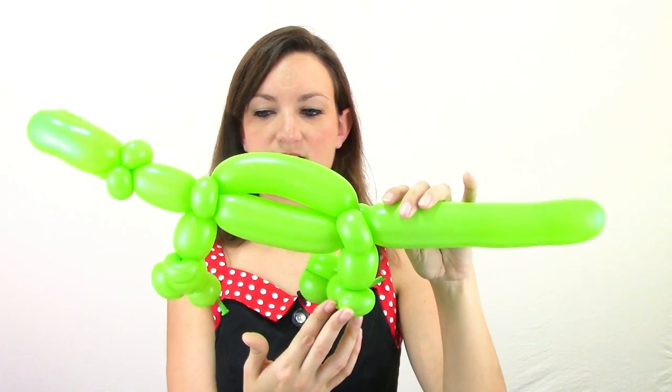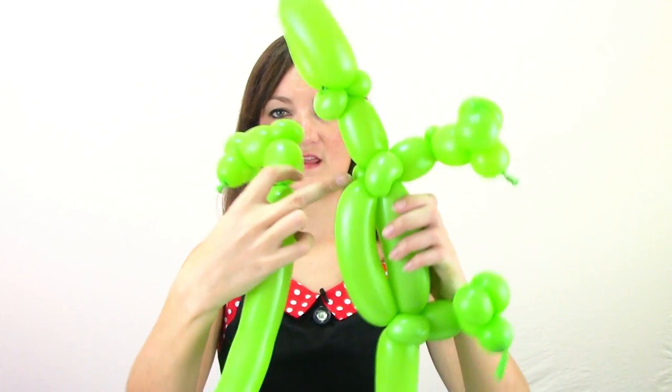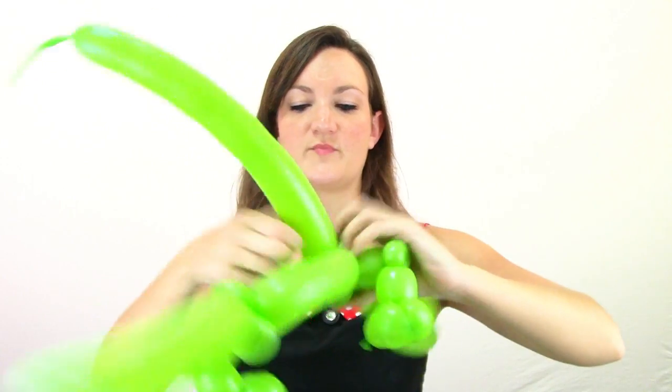This is what we have so far — we've got the mouth up here and two legs coming down the sides. Now we're going to do the other side of his body with another green 260. You want to blow this one up a little less because we're going to be doing more bubbles on this one, so just do like two and a half, maybe three pumps of air, leaving a nice long tail. Tie that off. Start this one off the same way — three small bubbles about the same size, twist these last two together. Come up about an inch and make a small round bubble and pinch twist for his elbow. Come over again about one inch and join it in right here to these pinch twists where his other arm is. Slide it in and bring the rest of the balloon up on top of your gator.